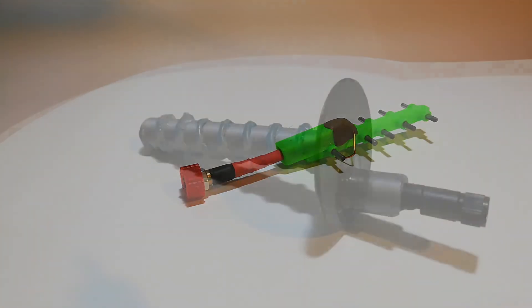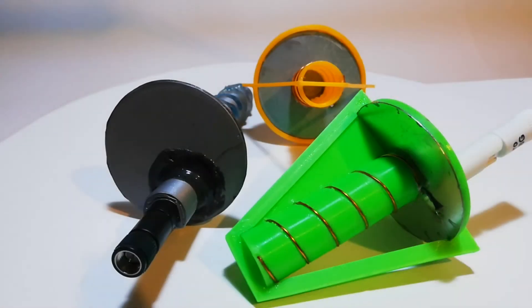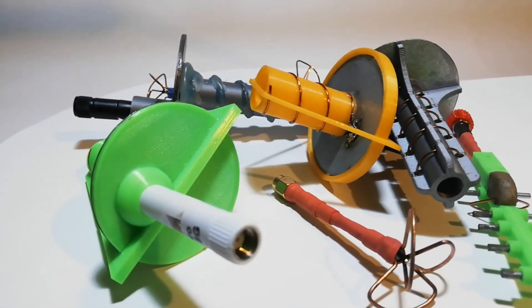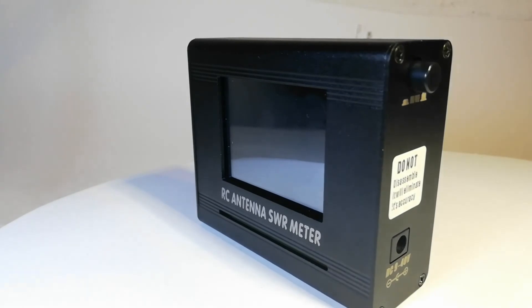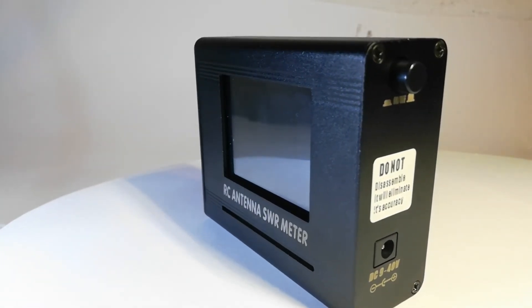Ladies and gentlemen, welcome to my channel. Here are but a few of my homemade FPV antennas. Meet the RC antenna SWR meter — it took almost two months to get here from China. Let's do a quick unboxing of this nifty little device.